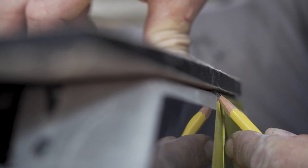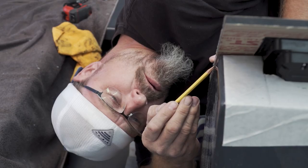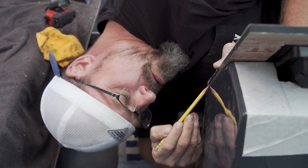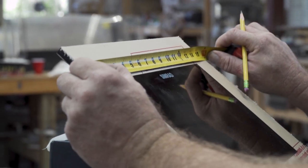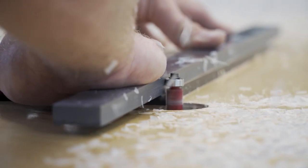Like I said earlier, nothing's ever square or straight. So this is where we come in and take a little off here, a little there — accounting for a lot of different angles to get this thing ready so we can get the windshield on.